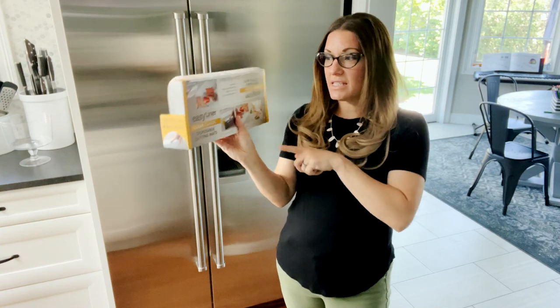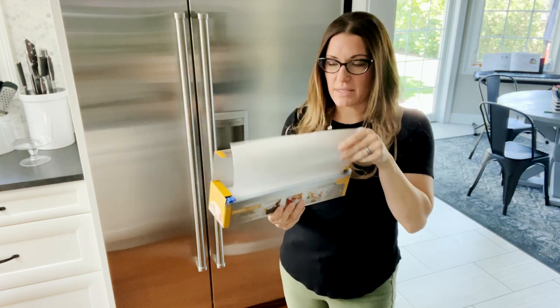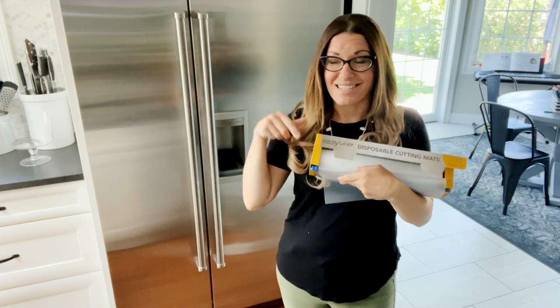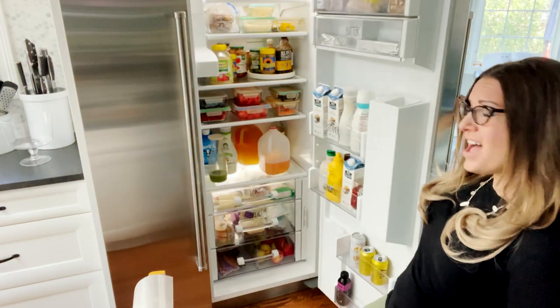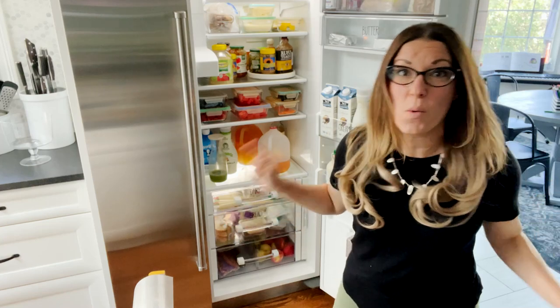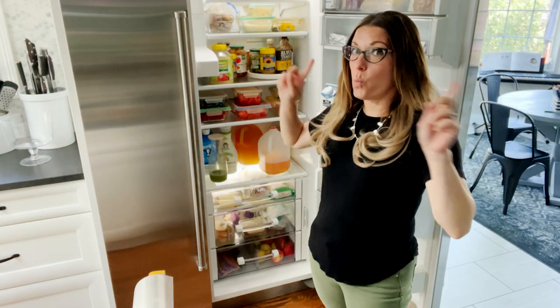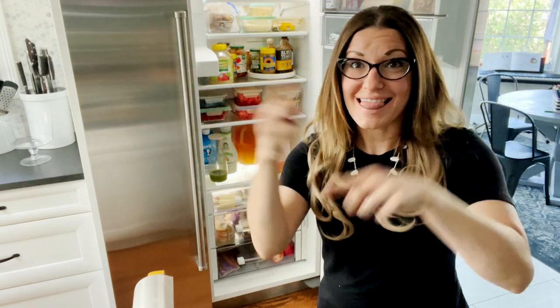I have the Easy Liner disposable cutting mats and this is going to be amazing because it has a little slider to cut. So first thing we're going to do — this messy space — we're going to get it nice and organized. First thing I'm going to do is take out one of the drawers, line it with the liner, and then put everything back. Ready? Let's do this.